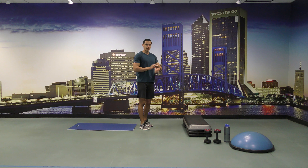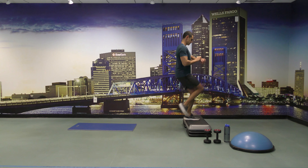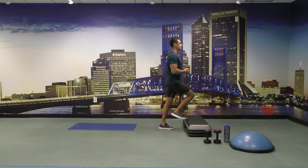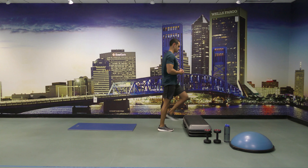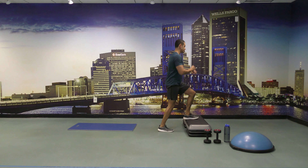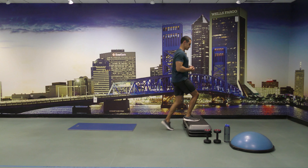So let's start with one minute of step-ups to balance. And go. That's right, guys. Come on, a few more seconds, you guys — 15 seconds left. Come on, a few more, you got practice.